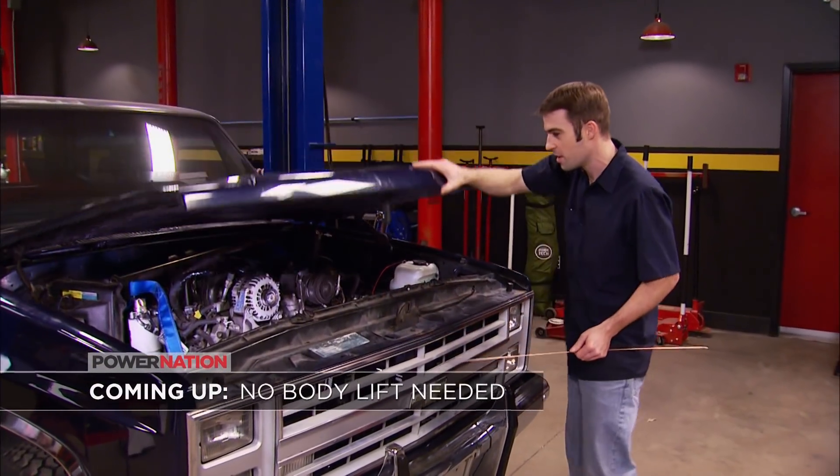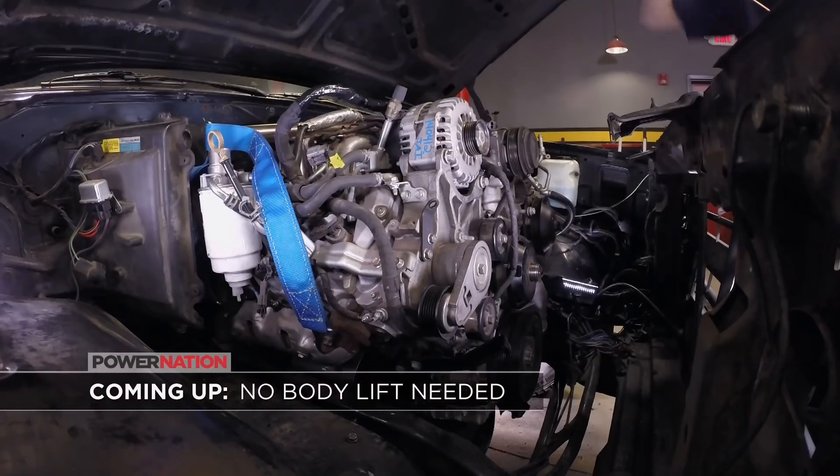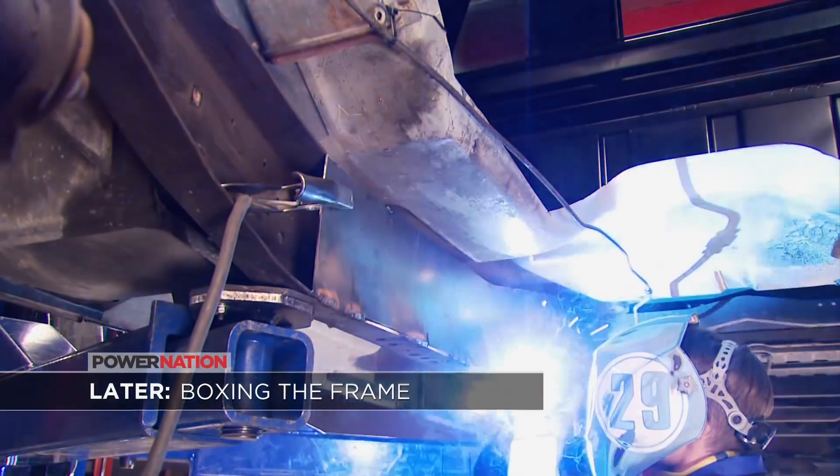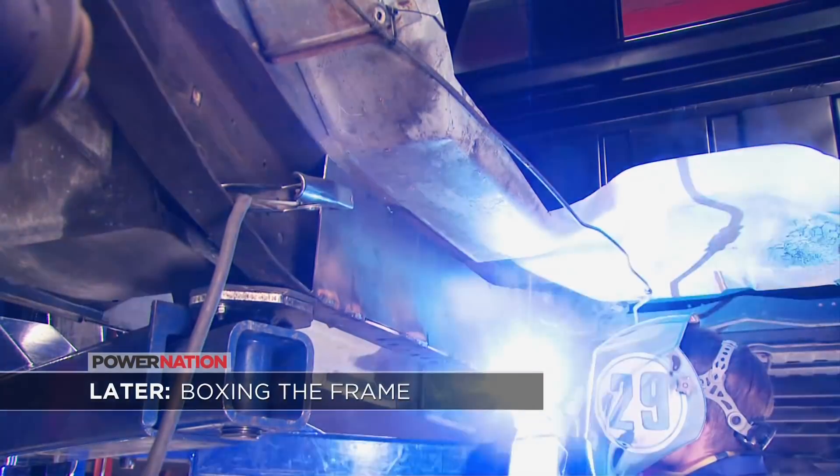Time for the moment of truth. After the break, we'll prove you don't have to do a body lift to make this powerplant fit. And later, we'll get our frame boxed where it counts. Stay tuned.